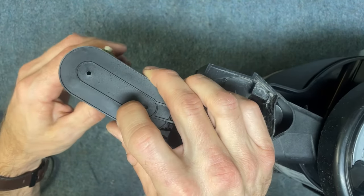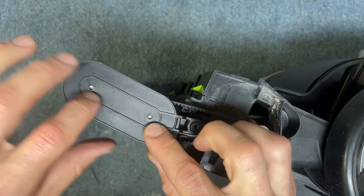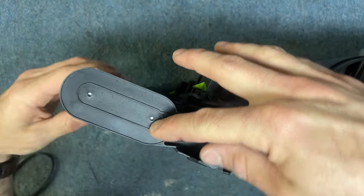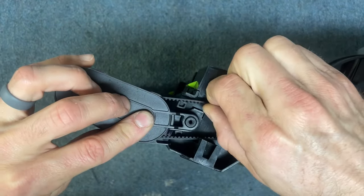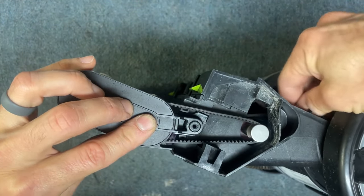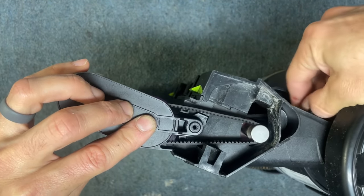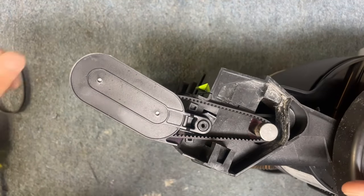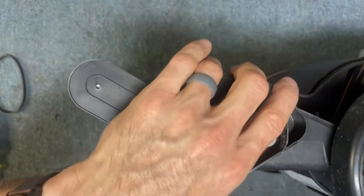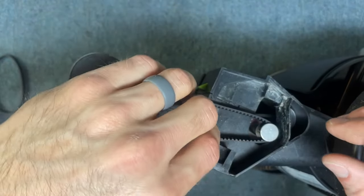With this one, just do the same thing — just line it up. Once you look down through these holes, you'll see that. Then you can spin it and you should see everything spinning freely. You can even spin the rubber belt — everything should be turning freely. Now we're going to take it and put it back. Take your screw and put the screw back in.